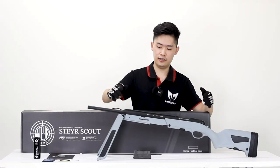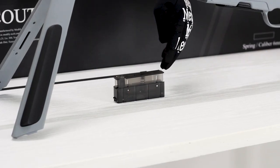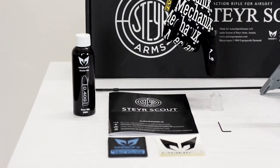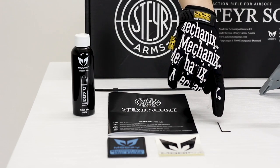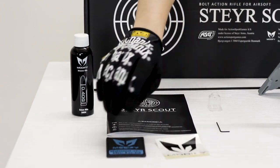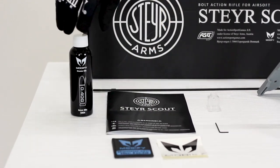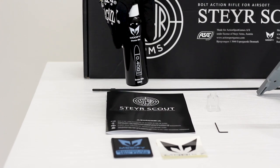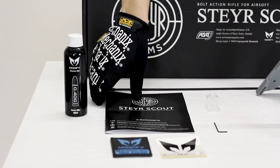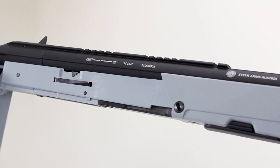So what exactly do you get when you order the Style Scout? You will have one magazine, a cleaning rod, a feeding adapter, a hop-up adjustment allen key, a sticker, a Modified patch, a bottle of 0.4 gram precision BBs, and the manual. The stock itself comes in two different colors — you can choose between black or gray.